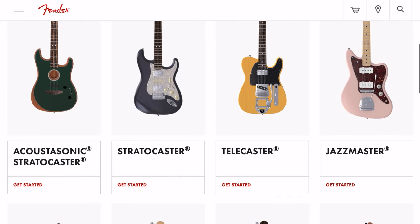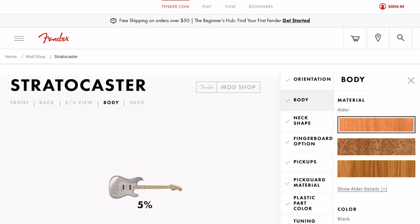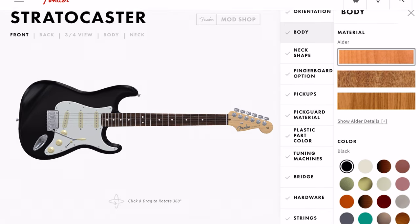Let's just go with a Stratocaster right off the bat — simple, see what we can do here. It starts out with a black finish. Already it looks good. We'll see what the price ends up being. It's already starting out at $2,000, but if this is an American-made Strat that I can get, I still think it's too expensive, but we'll work around that.